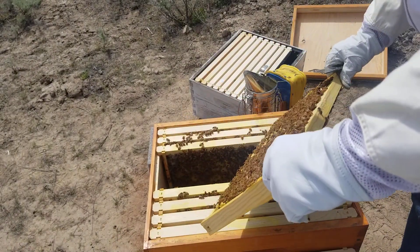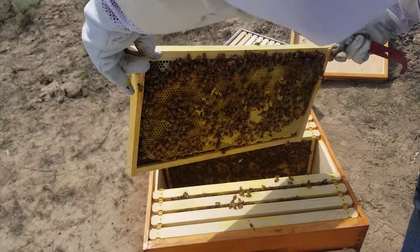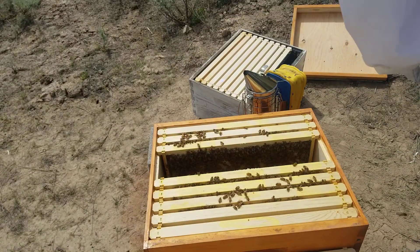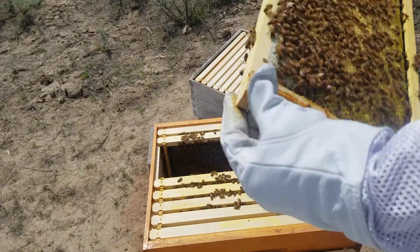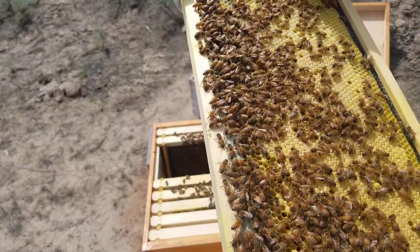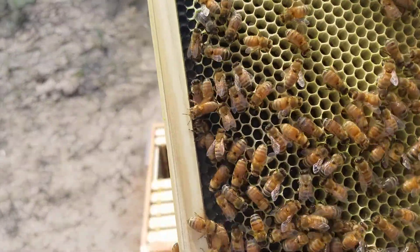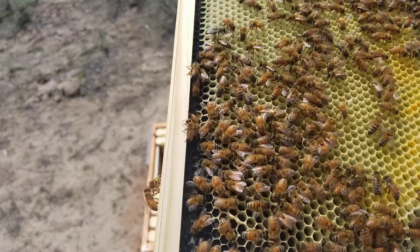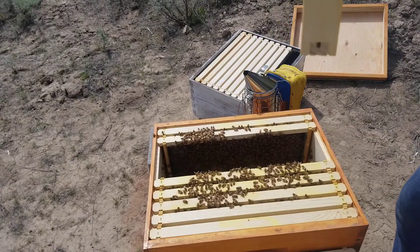Haven't seen my girl yet though — I'm getting hit in the head. Capped honey, capped brood, pollen. Eggs all over down in there. Pollen, nectar. Still not seeing little miss blue dot.